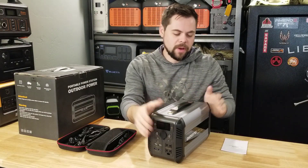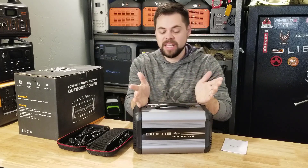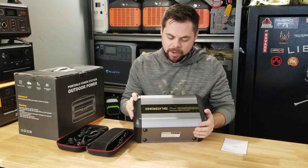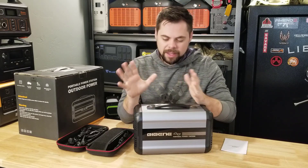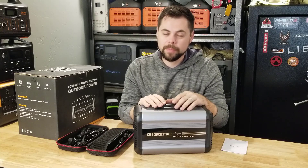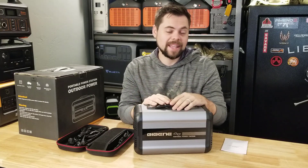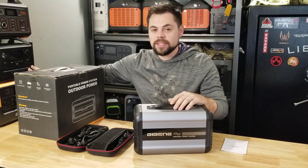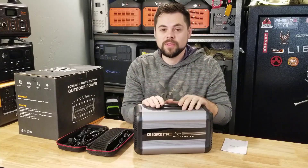Hey guys, thanks for tuning into this video. I've got here the Bibean CN505. Not sure exactly how they want to call it, but this is a new small power station or solar generator that you could use for some portable power, but not everything. I'm going to be going over that in fine detail — what this can and cannot do — and compare it to other units of similar size. Stick around for this full review of the Bibean CN505.